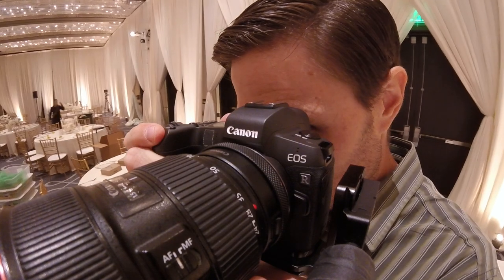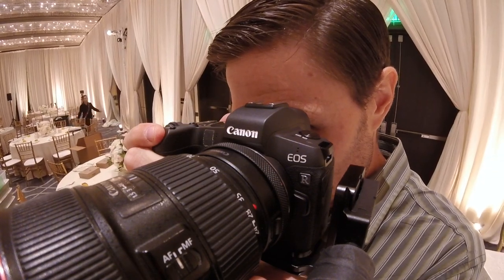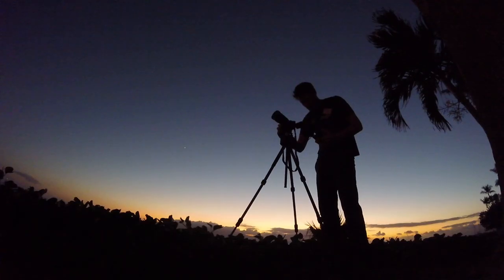We brought the camera back to our studio for a full review, and I've already had a chance to take it out to two big-budget weddings here around Southern California. In this review, I will talk about what I loved about the Canon EOS R, as well as what I think Canon could do better. Does the camera have enough features to attract amateur photographers, let alone serious professionals?